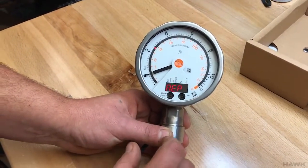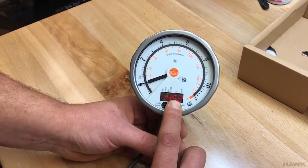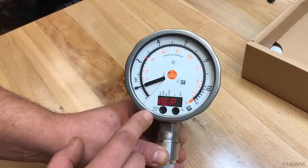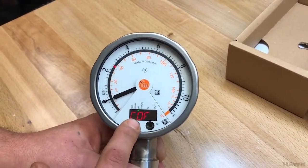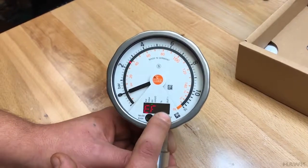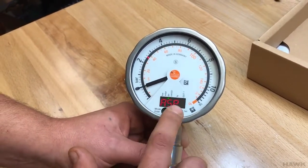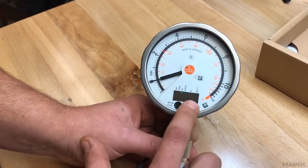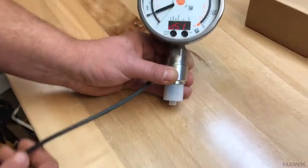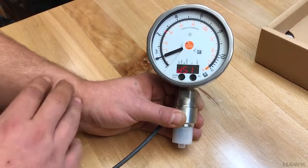We then need to set the analog end point, which by default is the maximum of the gauge, but we can change this as well. Press enter when you're done. So like that, we have set the analog start point to 40 PSI, meaning this transducer will output 4 milliamps at 40 PSI. The end point we've set to 80 PSI. This gauge will now output a 4–20 milliamp signal scaled between 40 and 80 PSI. This may correspond to the level of a tank or a specific process control of interest.